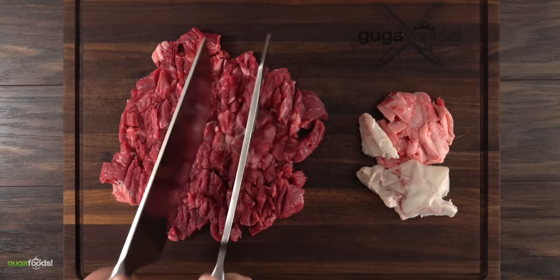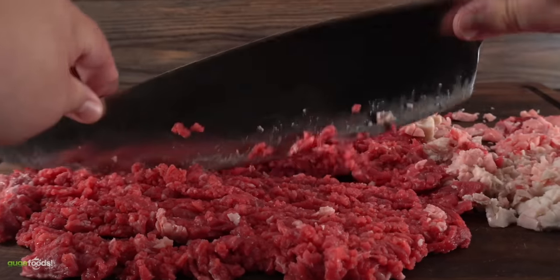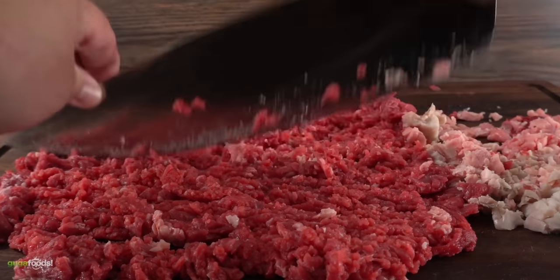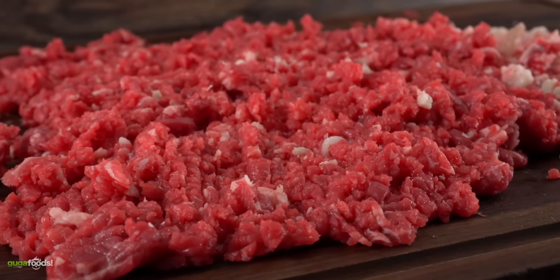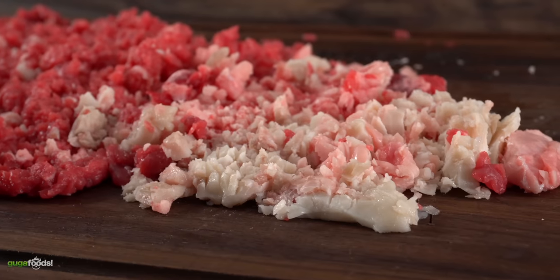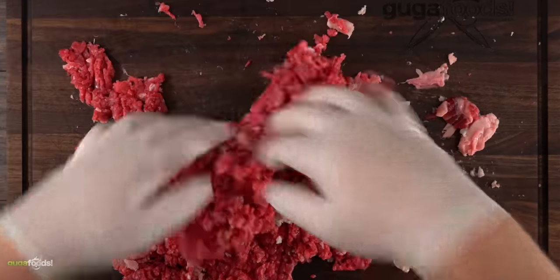It is not a big deal, you just gotta put in the work — it is the original method of making burgers. So if you want to make a special burger at home, there's no excuse. Once I was done, this is what I was left with: perfectly ground beef made at home. And the most important part is that I know where this ground beef comes from.